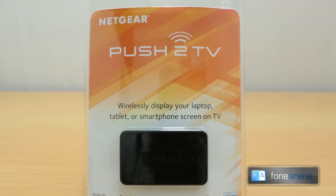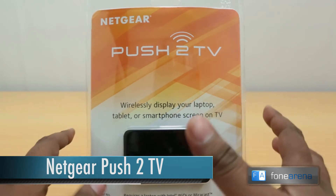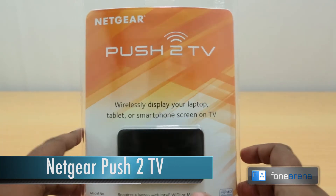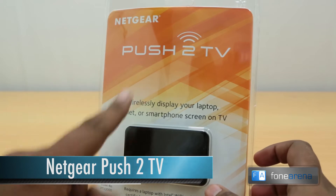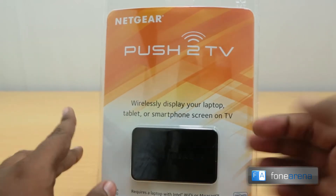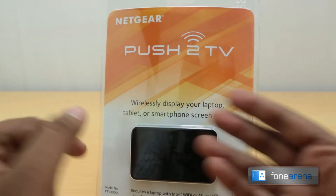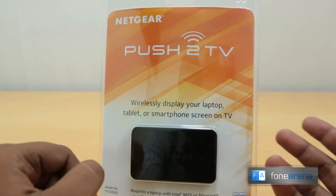Hey guys, Bharat Waj with PhoneArena.com here, and yet another unboxing for you. This is a special gadget that we just received — the Netgear Push to TV. It's a simple accessory to wirelessly transmit your display from your laptops, tablets, or smartphones to the TV.